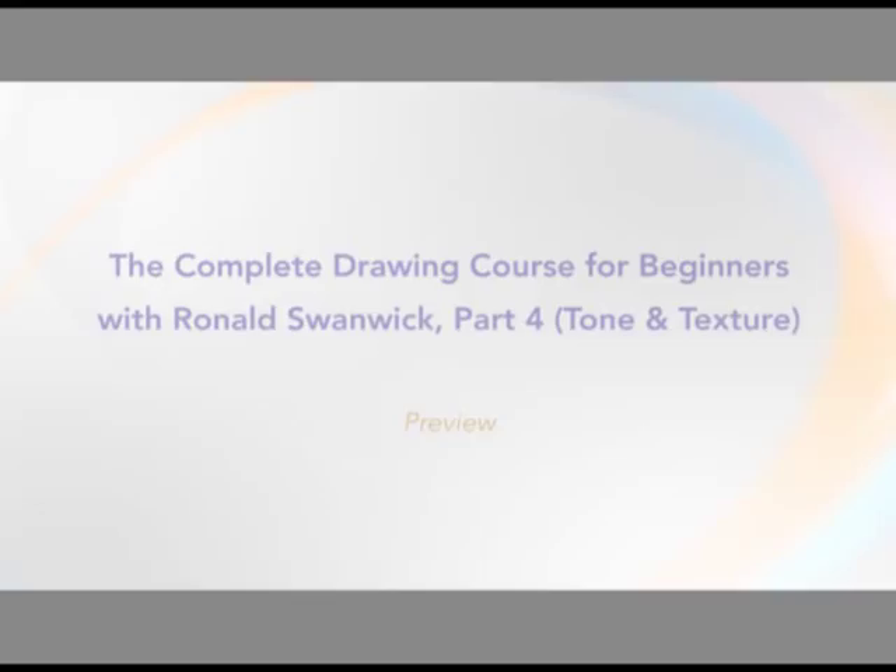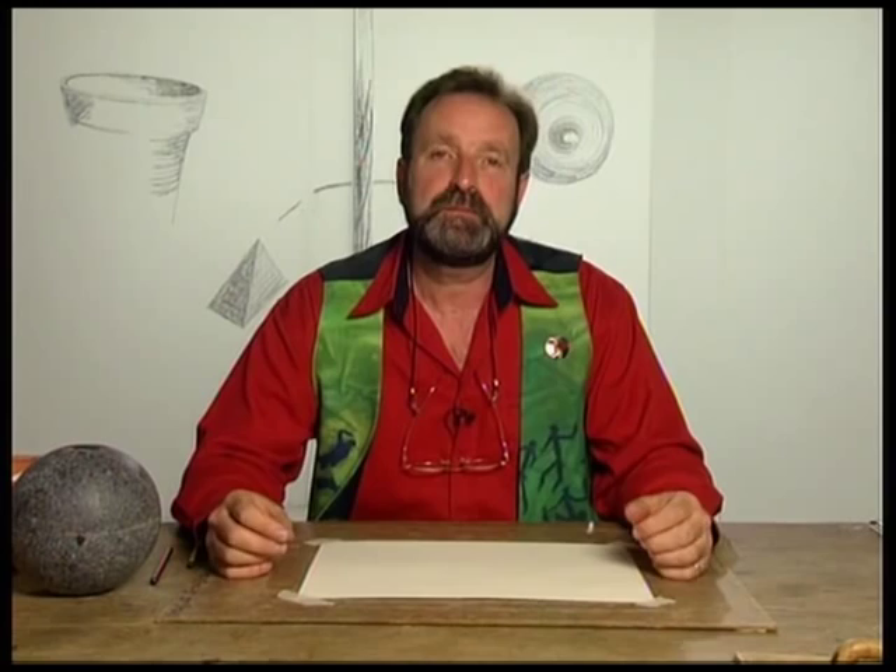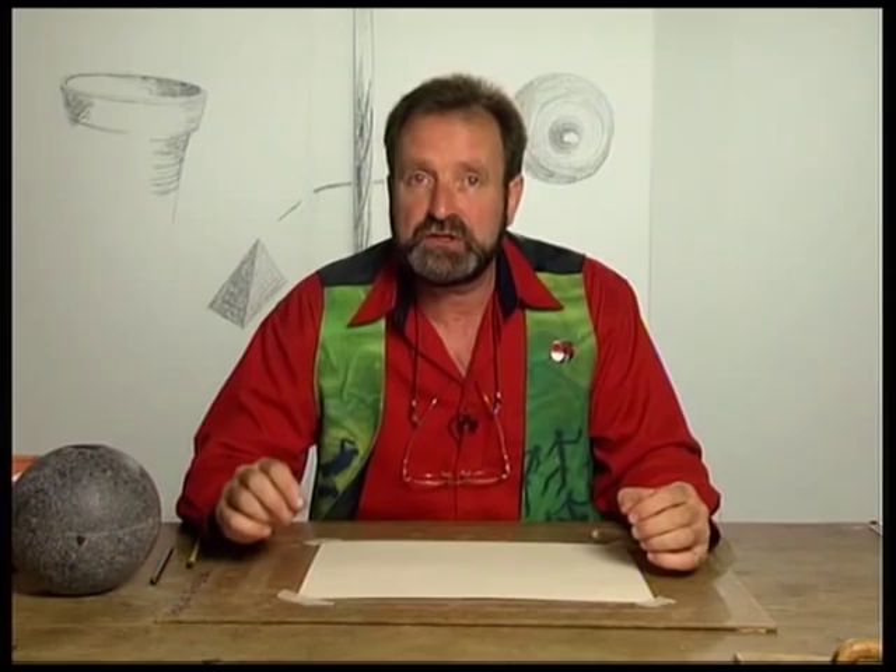Right at the very beginning, I talked about three questions that you must ask yourself when you put the pencil on the paper: Where should you put the mark? How hard should you press on? And what shape is the mark you want to make? The first question — where should I put the mark — has been dealt with in the planning and compositional parts. Now we're going to move on and talk about the tonal and textural values of the marks that you're going to make.